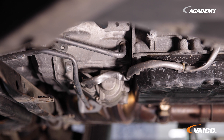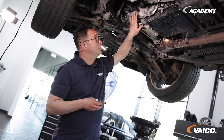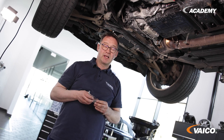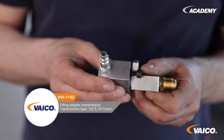However, not all vehicles with the 7G Tronic Plus transmission have the option of adapting to the front of the oil cooler. It is always possible at the transmission itself. For this purpose we have a special adapter, the V99 1132. This adapter has to be disassembled and then you can use it. We will now show you how to do this.